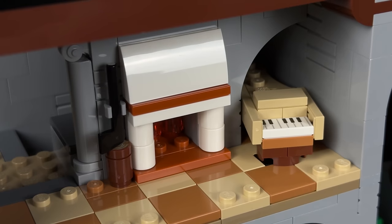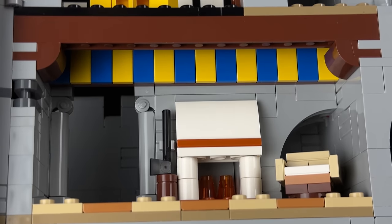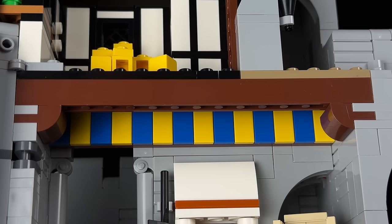Moving up, despite lacking an entrance door, we find a cosy room with a fireplace and a log with an axe in the middle, along with a small piano in the corner. The yellow and blue decoration at the top of the room adds a nice touch.